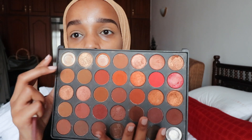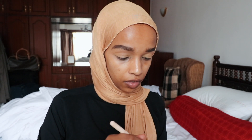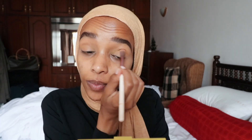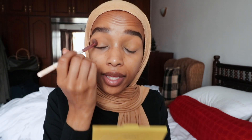Next I'm going back to my trusty Morphe palette for a flesh-colored tone, going in with a shade all over my lid — not too dark. Something I started doing a few years ago is choosing a word for the year.